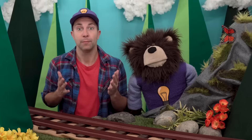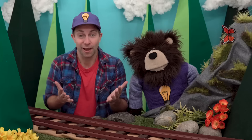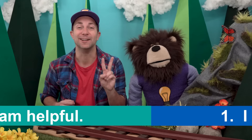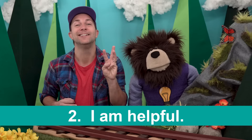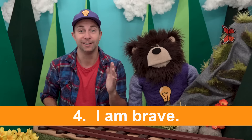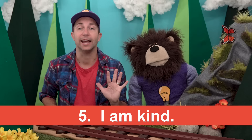Before we go, let's say five good things about ourselves. I'll go first and then you repeat what I say after me. Number one: I am strong. Number two: I am helpful. Number three: I am smart. Number four: I am brave. Number five: I am kind.